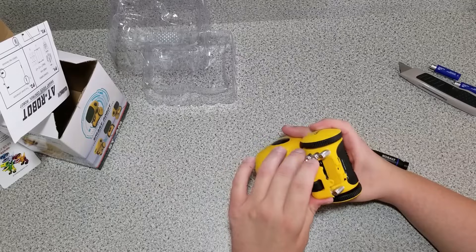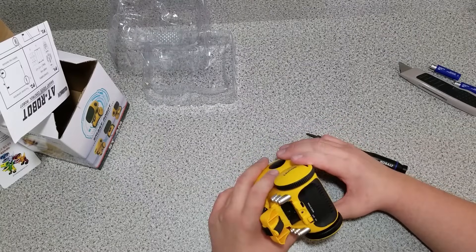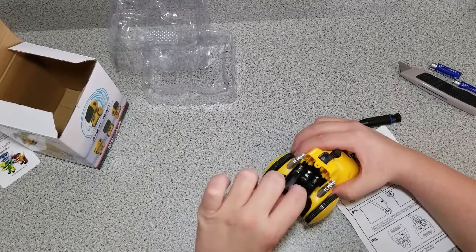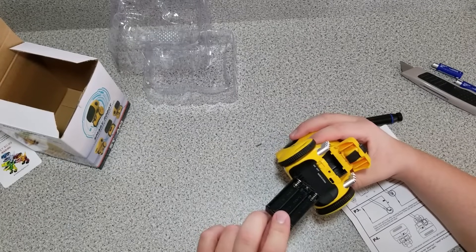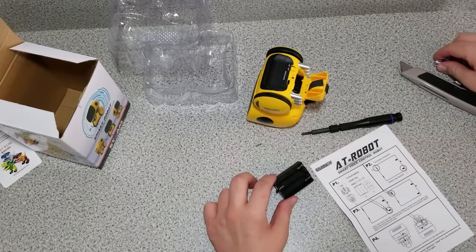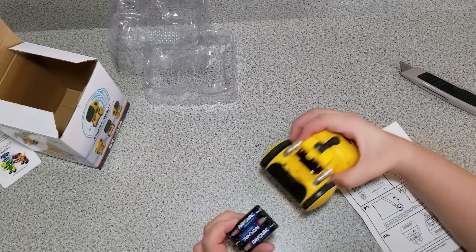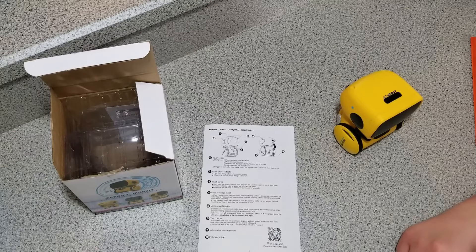Just open it up like so. Apparently you pull that out and it goes in like a cartridge — that could be confusing. I need AAA batteries. Got the batteries put in this little cartridge thing, we'll go ahead and slide that back in. It's confusing.